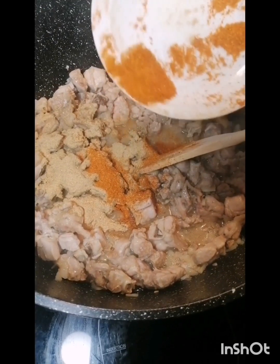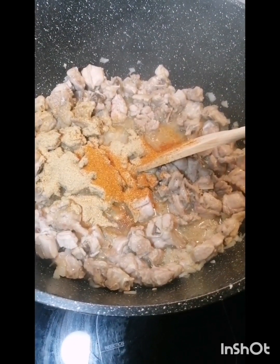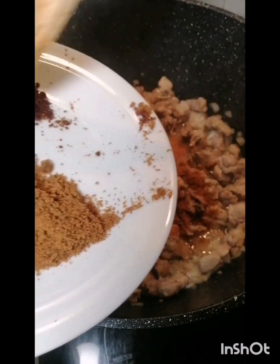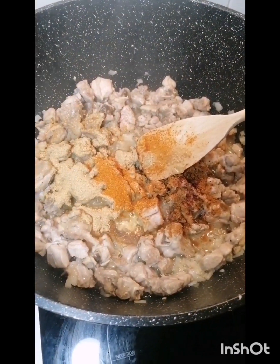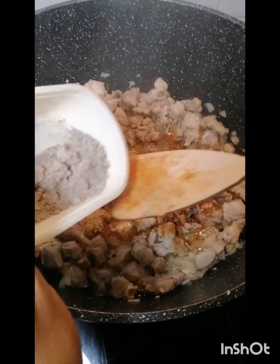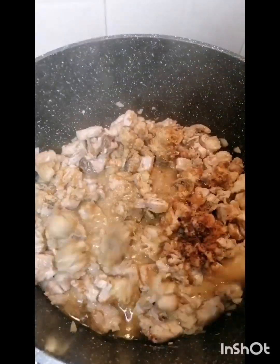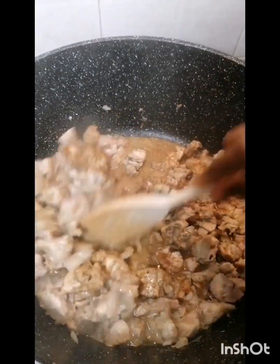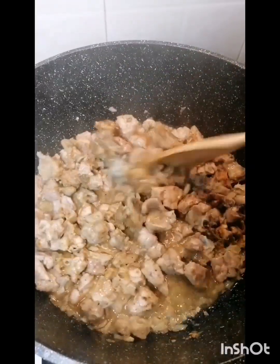I'll add less pepper because I don't like too much pepper — I'll be testing it as I go. For the ingredients, I'm going to add little by little. My stomach does not allow me to eat a lot of spices, especially the strong ones. So now I'm going to add water.